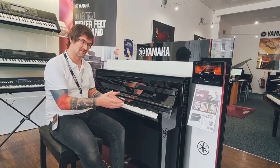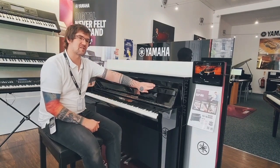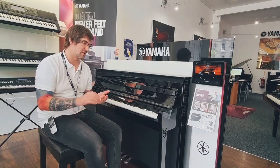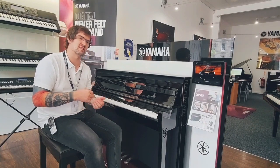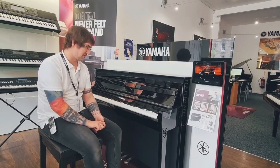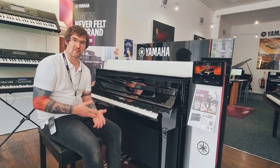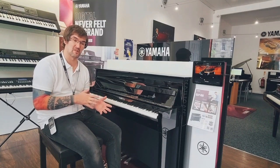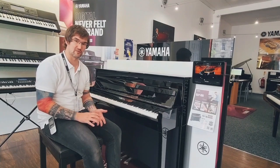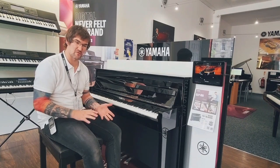This leads us to the top of the range — the Yamaha CLP-785, the very finest Clavinova. The touch has improved over the 775: we've still got linear gradient GrandTouch E action, but now we've also added escapement, which brings about even more of the behaviour of an acoustic grand piano — the balance is just perfect. The sound has also massively improved. While we still have the same amplification, we're now using a spruce soundboard speaker box made from the same spruce used in the soundboards of grand pianos. It is phenomenal to listen to.